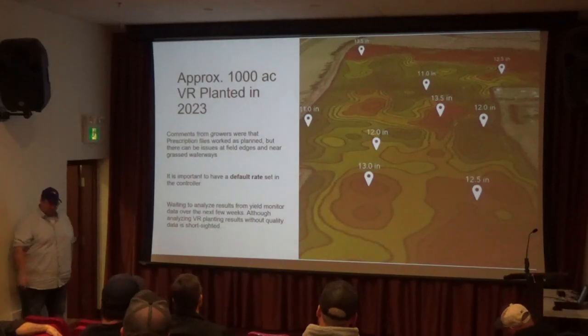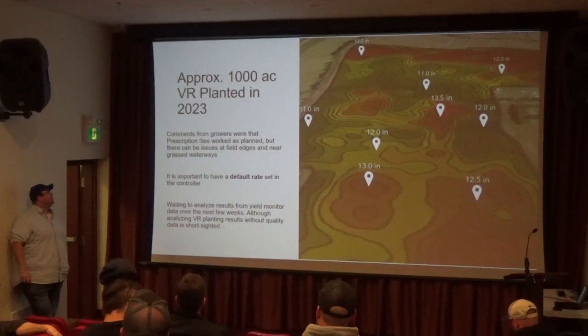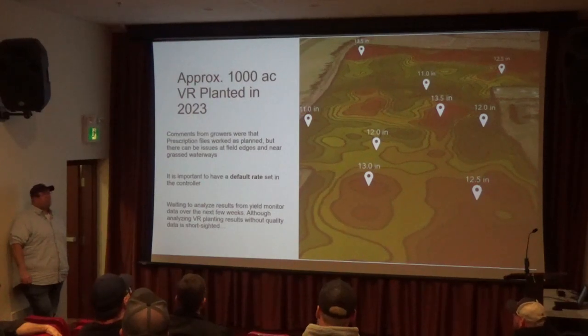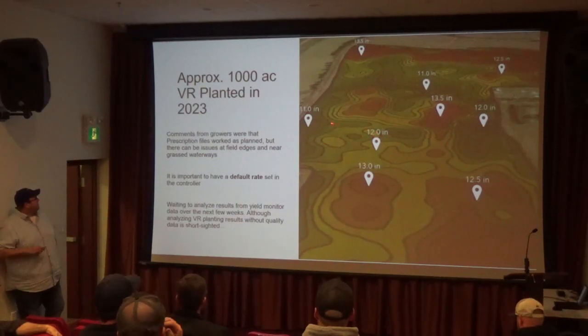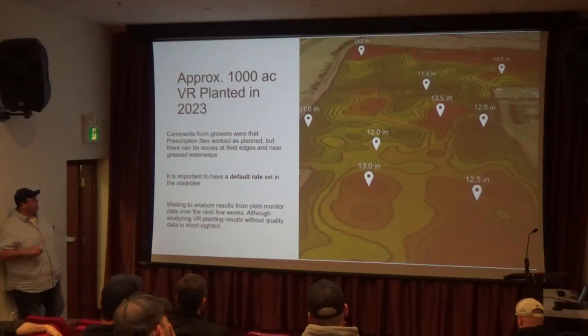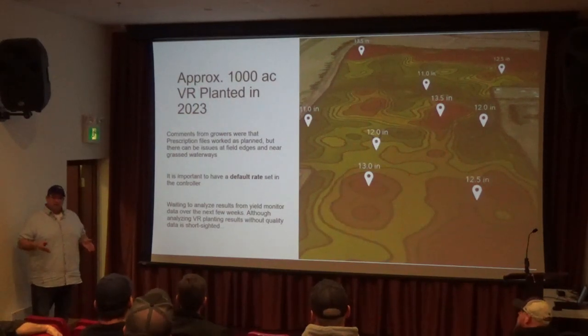A couple of helpful hints from Evan: there were about a thousand acres or more of VR planted potatoes last year, and multiple other growers are gearing up this winter to do it for next year. If you've got a field — especially a regular shaped field with grass waterways or different types of edges — if the edge that your map reads is not the actual edge of the field and you're going out over that boundary, your planner could just shut off.